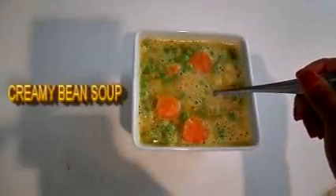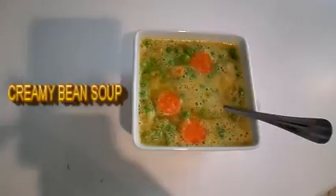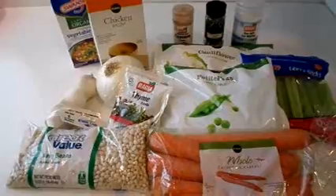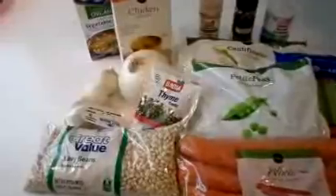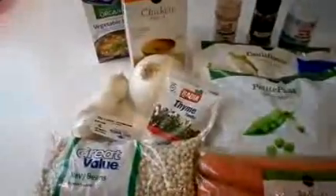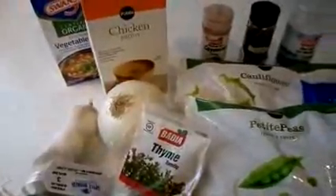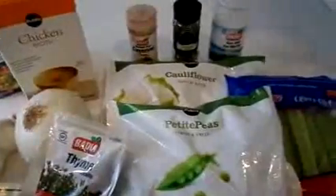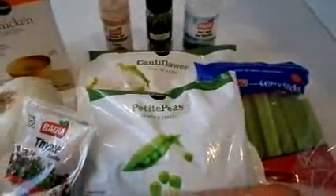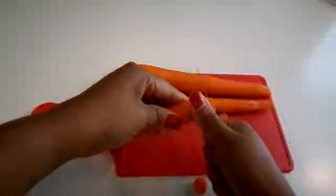Hey guys, thank you for stopping by my channel. Today I'll be making creamy navy bean soup, and the detailed recipe is in the description box. The ingredients are navy beans, carrots, celery, white onion, sweet peas, cauliflower, chicken or vegetable broth, garlic, butter, thyme, tarragon, cayenne pepper, and sea salt.